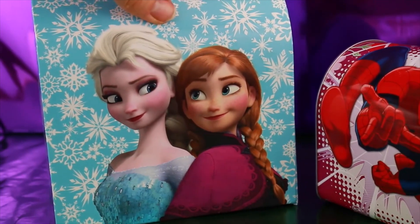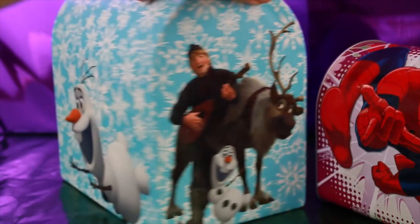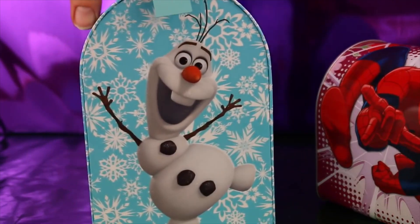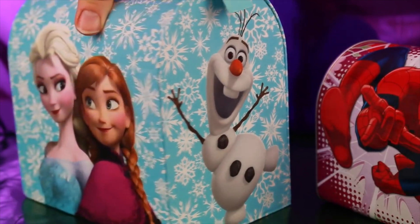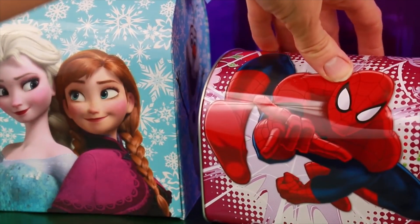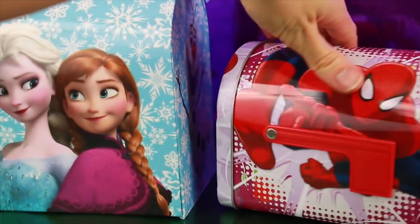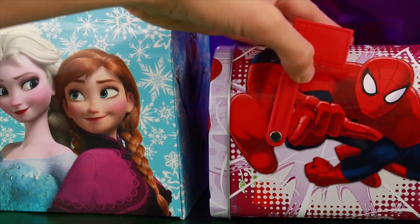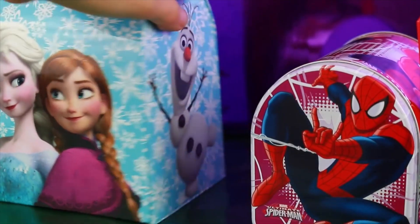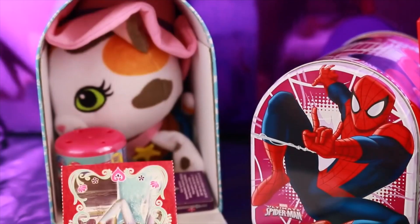We have this really big Elsa and Anna surprise box. It has Kristoff, Sven, and Olaf on one side, and then a flying Olaf and a super happy Olaf — so fun. Next we have our Spidey awesome egg, and it looks like he's shooting some webs at us. Look, there's even a flag — that is so cute. Well, first let's open up this Olaf one.